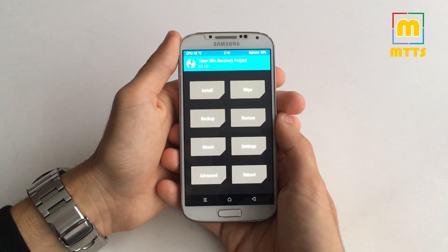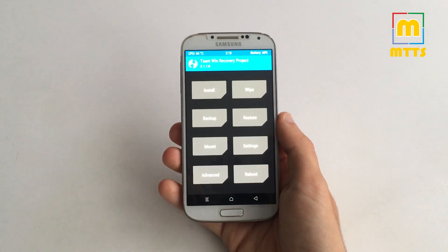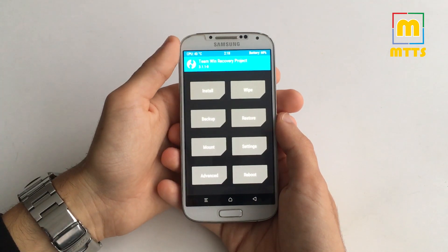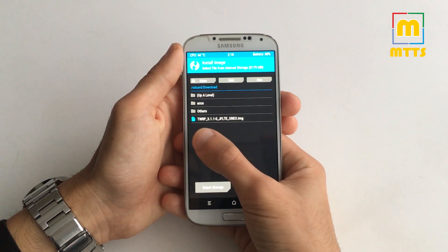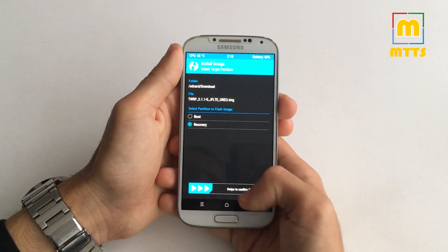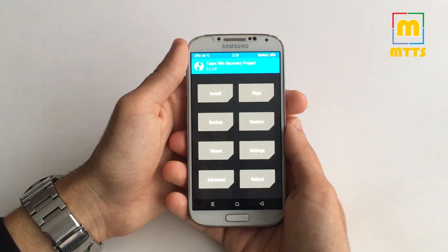First of all, you need to have the latest TWRP 3.1.1 Oreo version. I will list this in the description — you'll need to download it and install it. Go to install image and select the TWRP Oreo file. Select recovery and swipe to confirm flash. Afterwards, simply reboot into recovery and you'll be back here.